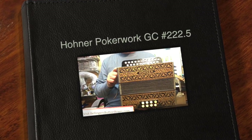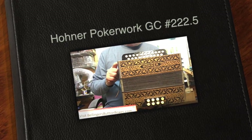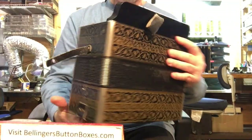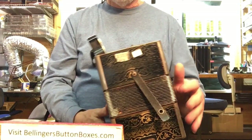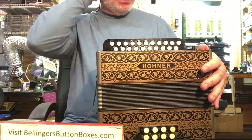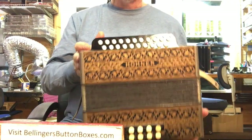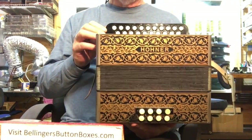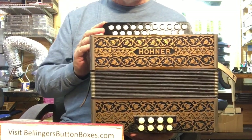Here's a classic Hohner Pokerwork in the keys of G and C, just been restored and tuned. It originally came with plastic valves on the treble and cords, and they're all actually still in fine condition — I only had to replace one or two.